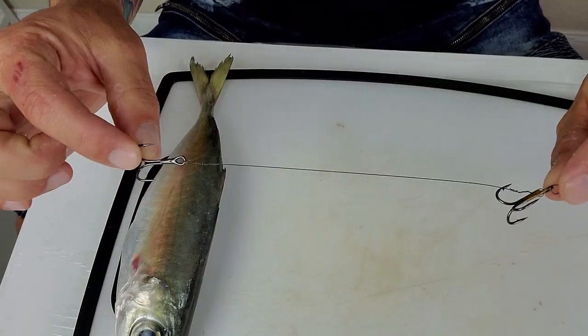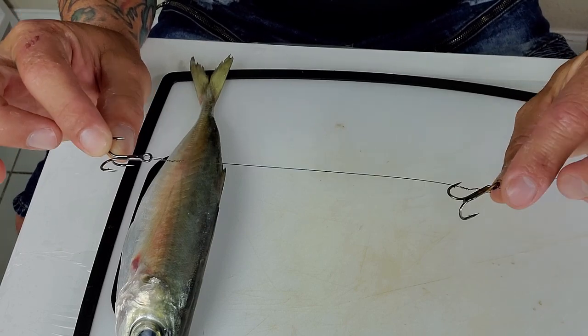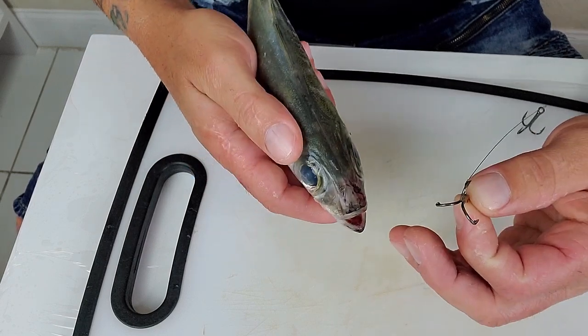So guys, here we got the kingfish rig. The way I do it — I don't know if you guys saw my other video showing how to do these kingfish rigs. Let me show you guys how I hook my light bait with these rigs. It's very simple.